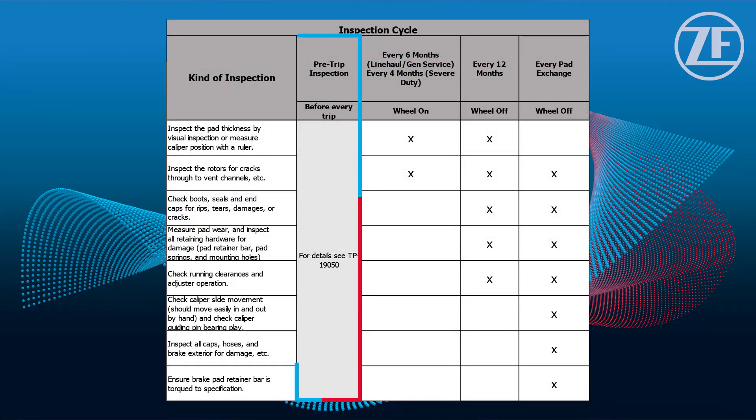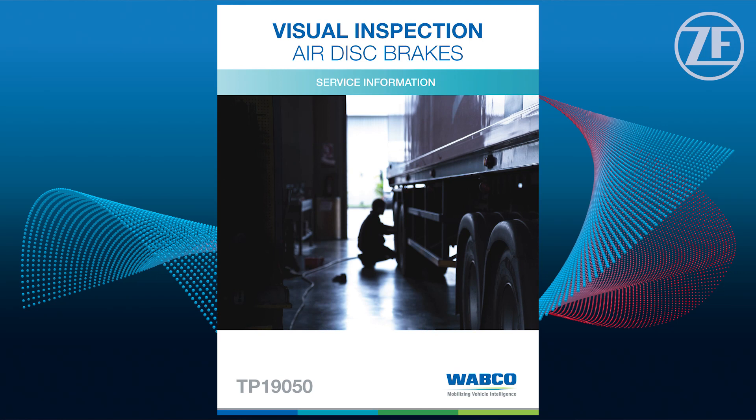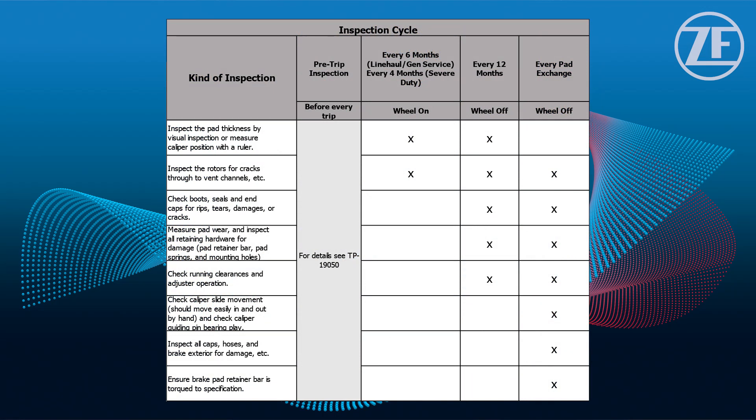First, we'll start with our pre-trip inspection, which can be found in document TP19050. The purpose of this inspection is to assist vehicle operators with identifying any major abnormalities and report that the vehicle needs servicing.